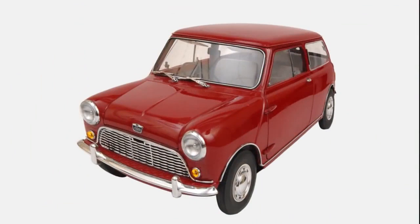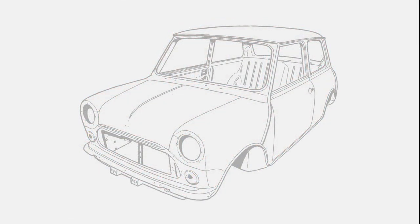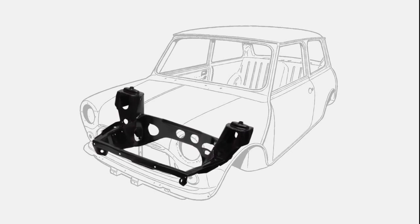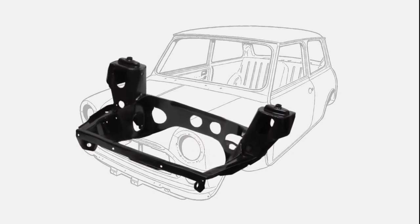When Alec Issigonis designed the Mini in the late 50s, many of his design concepts were quite innovative. It was in a period when there was a general switch from using a chassis with separate body parts to a unit construction body shell. For the Mini, he chose to mount the rear suspension on one subframe with the engine and front suspension sharing the other subframe. These two components, along with the front wheel drive, are key to the strength and legendary handling of the Mini.